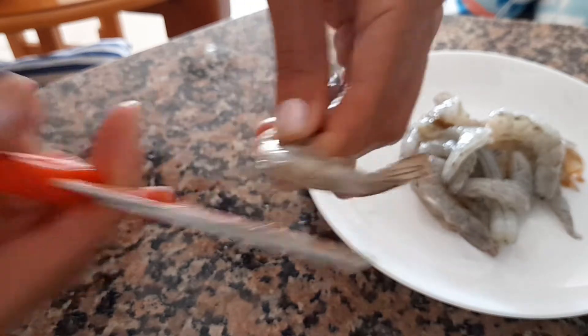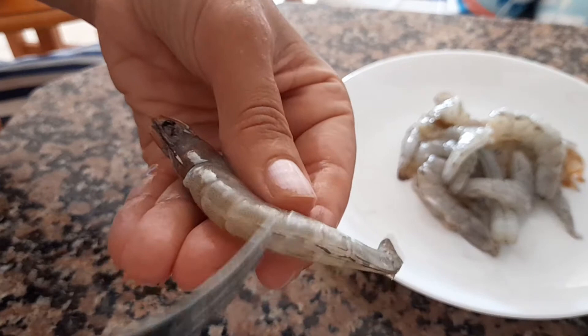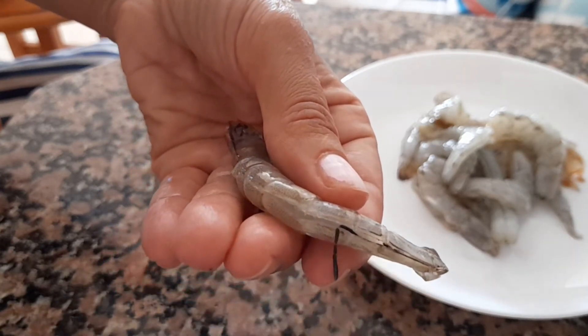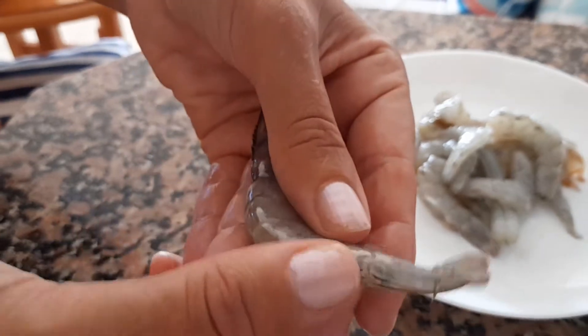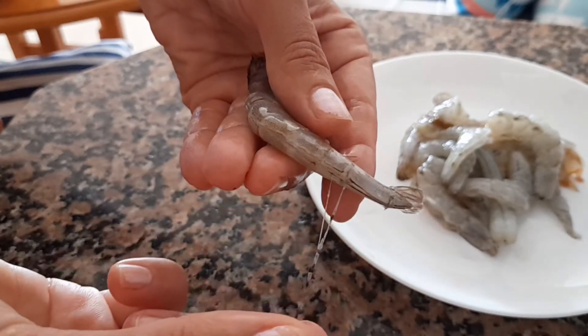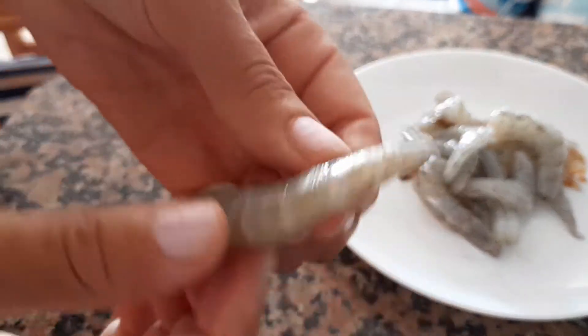I deveined them and just cut all the way through and got rid of the intestines. You can see this black line — it's disgusting, but you need to get it out. This is the bitter part as well and it's not nice. It looks very clean this way.